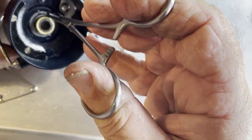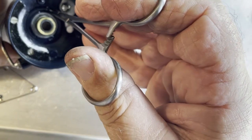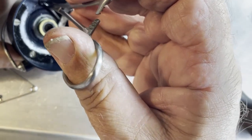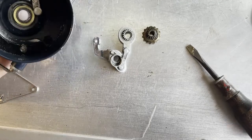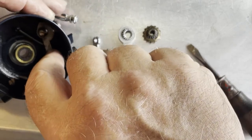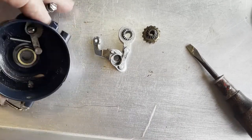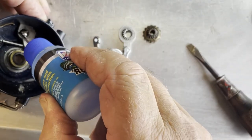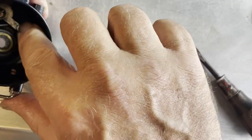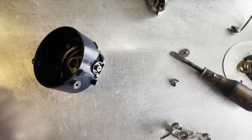We're going to grab hold of the spring now. You've got to grab the body of the spring with hemostats or anything else, and you've got to be gentle so that you don't crush the spring. Slip it down over that post. Now that should pivot freely and it does. Let's put a drop of oil on there.